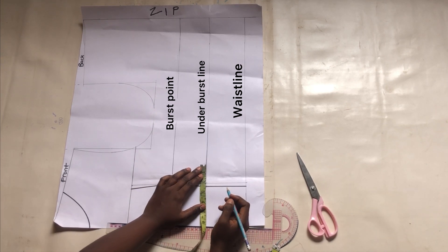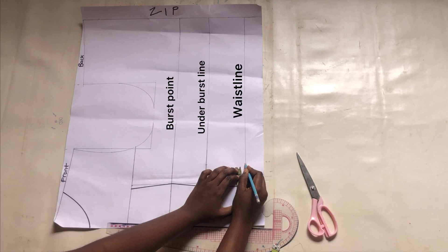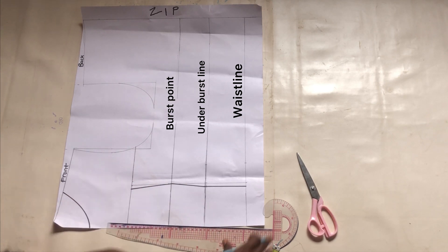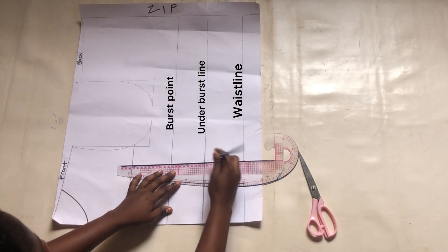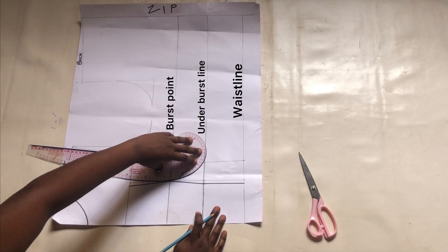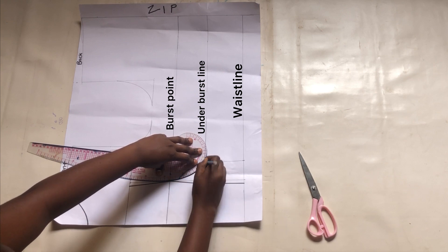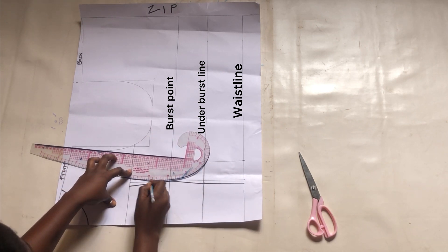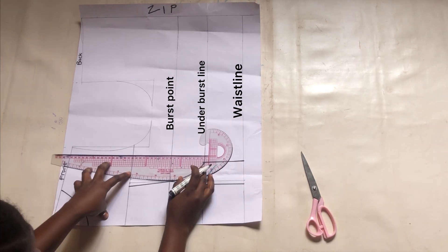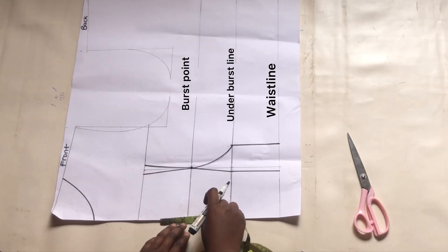On the right side, I'm going to mark two inches apart from the apex measurements — on the under bust line as well as the waist line. On the chest line I will mark half an inch apart from the apex measurements. Now I'm going to connect those lines together and use the curved side of my ruler to connect them to the bust points, then connect to the chest line. If you are not busty you can use one inch apart or 1.5 inches — the more the bust, the more the measurement — so that gives us a cup-like look. You can see the cup is more defined on the bust point line.